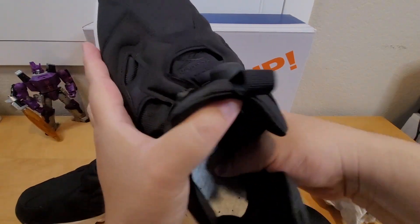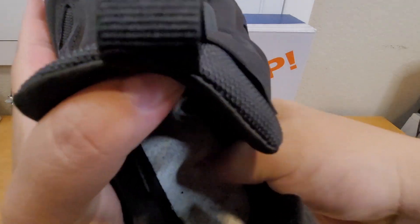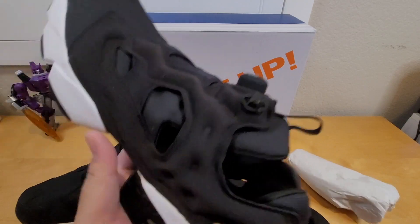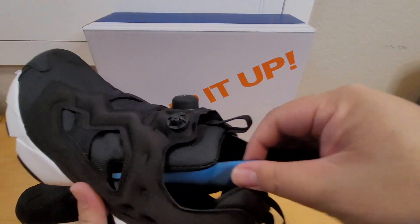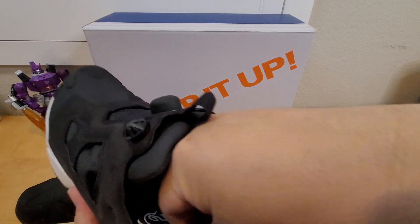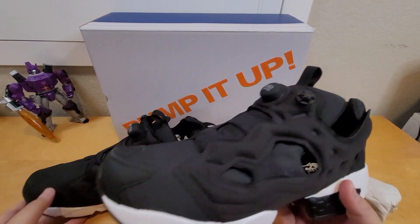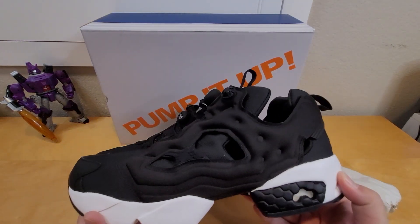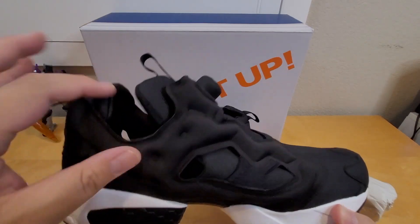Inside it feels hard, like cardboard. I don't think you can even feel the hexalite in this one — it's so hard. I think they just glued cardboard or a carbon fiber piece in there. The shoe looks good on the outside, but I don't know how it feels on your feet. It looks cushiony but the inner part is not.